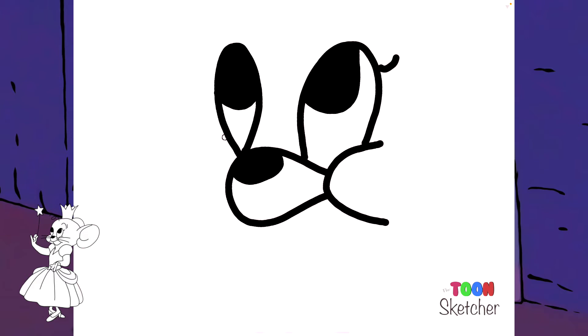I'm going to do her cheek on her right side. It's going to come down to her chin. Her chin is right here, and it's going to go right into her cheek.